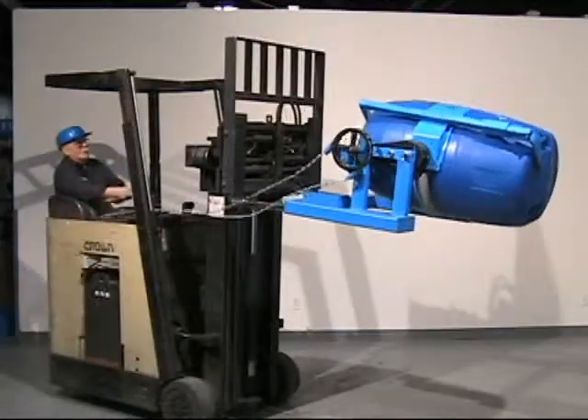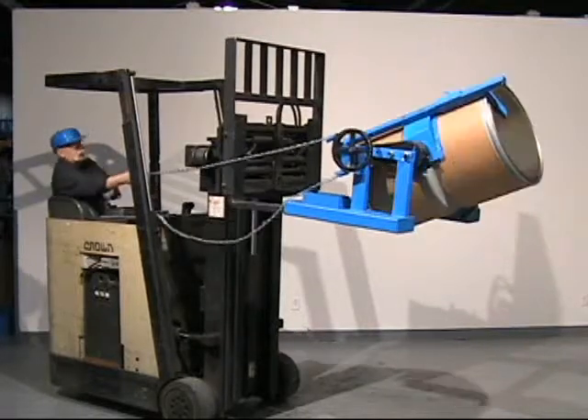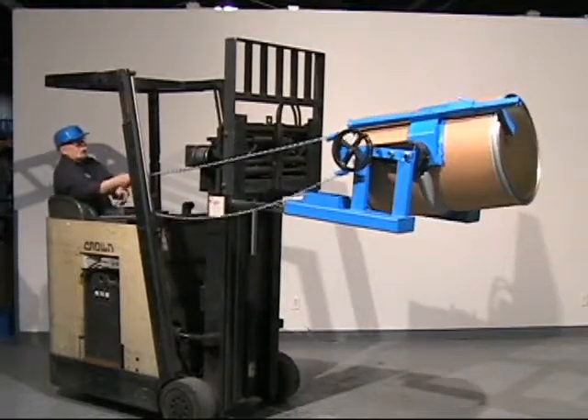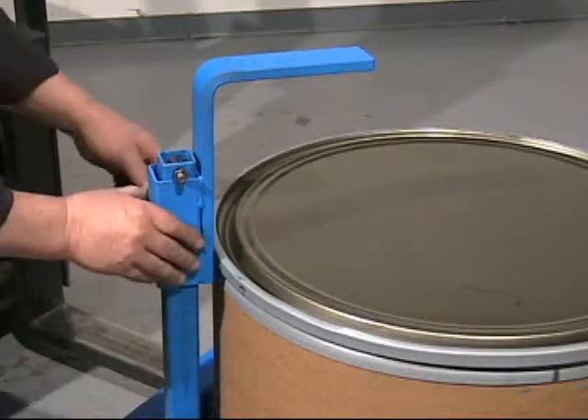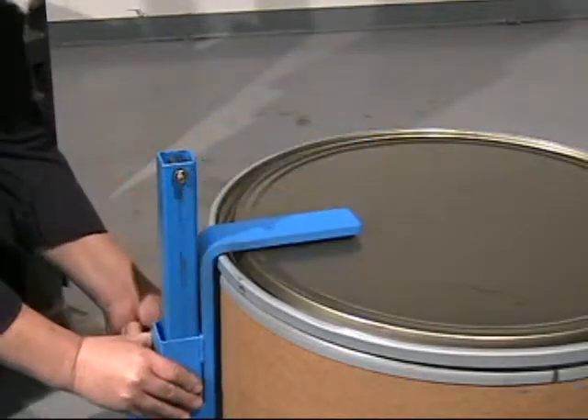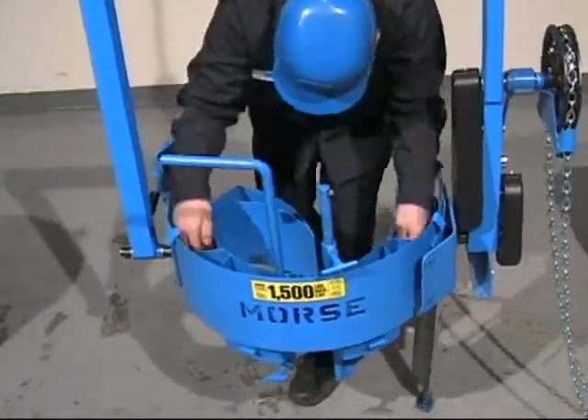Bolt on the bracket assembly option to securely hold a plastic drum, even if it lacks a top rim. It is also recommended to more securely hold a fiber drum. The bracket adjusts for a 31 inch to 39 inch tall drum.